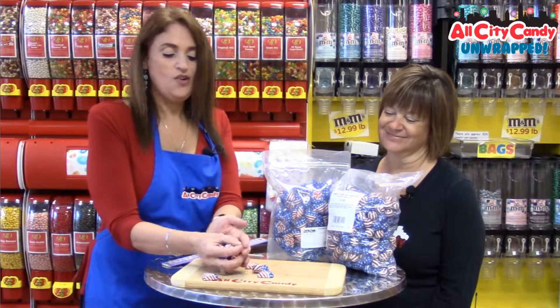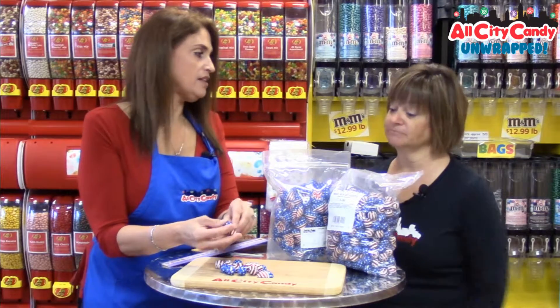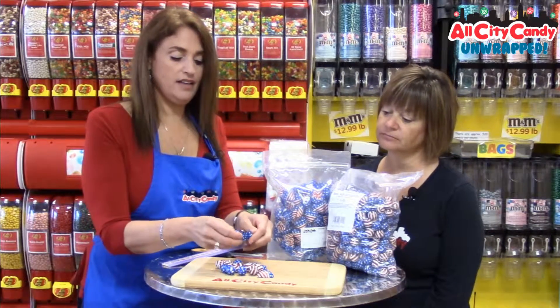Pretend I'm a candy dish, or a glass jar — there's just so many ways to do this. Or a little goodie bag. Red, white and blue ribbon would be really cute. This is a great way to celebrate the holiday.